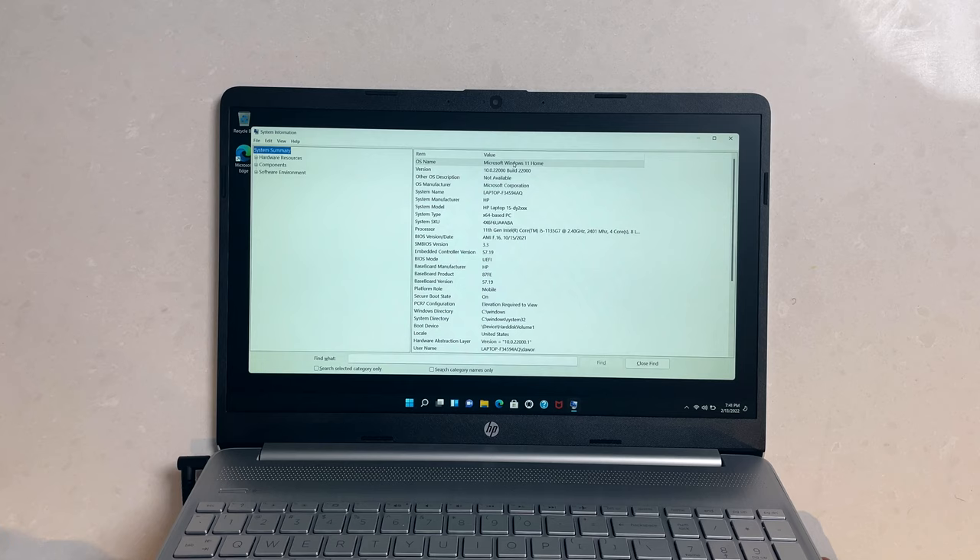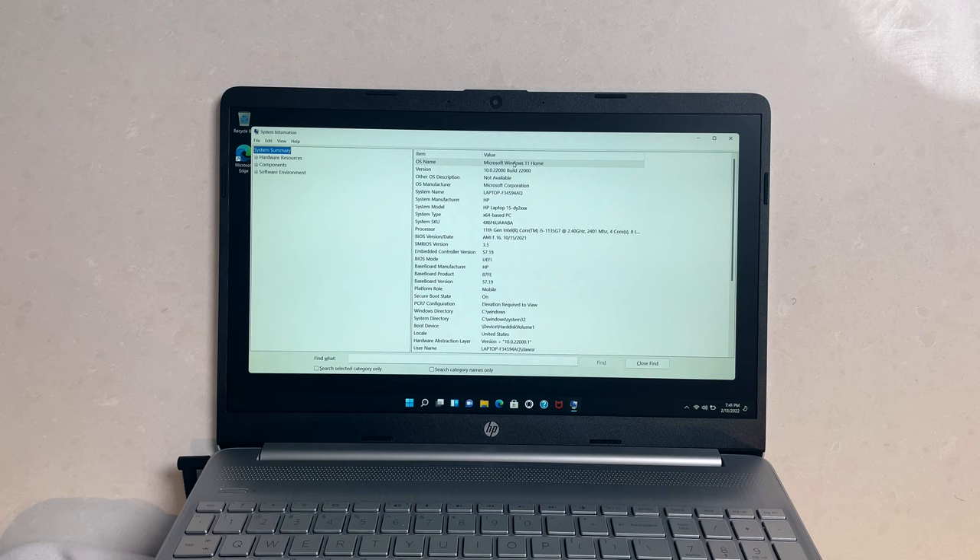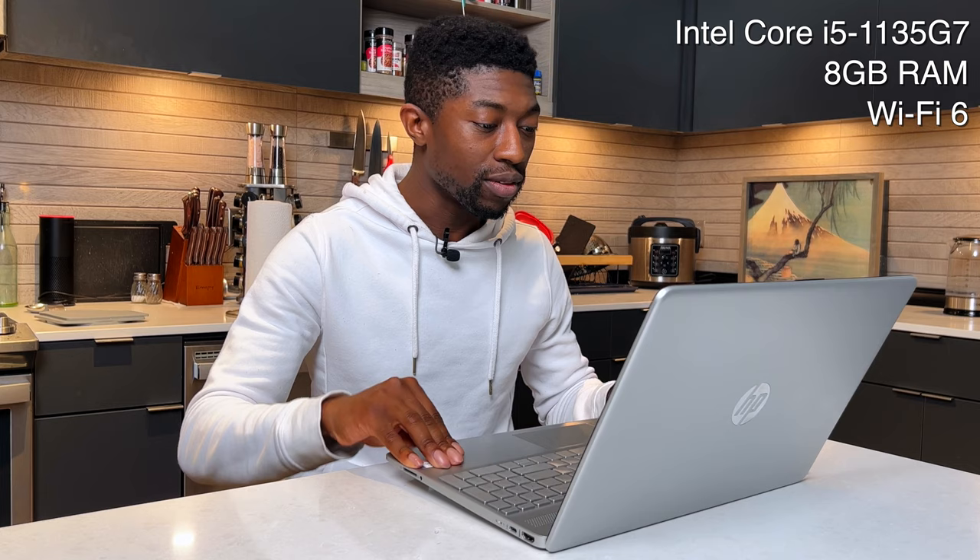Let's go ahead and look at the specs on this laptop. This does come with the 11th gen chip — it's not the new 12th gen Alder Lake chips that Intel has, but these are still good chips nonetheless, especially compared to the 10th generation. This is the i5-1135G7. We have 8 gigabytes of RAM, surprisingly a WiFi 6 card as well, and 256 gigabytes of NVMe storage.